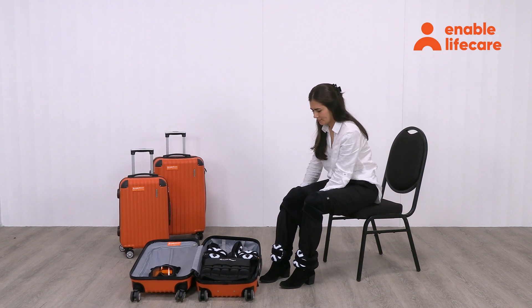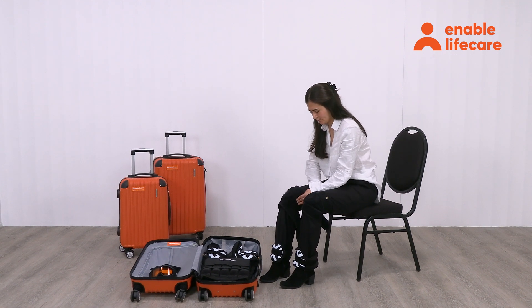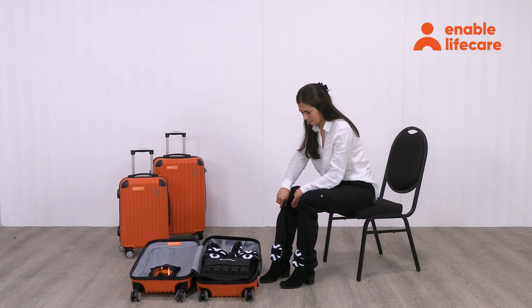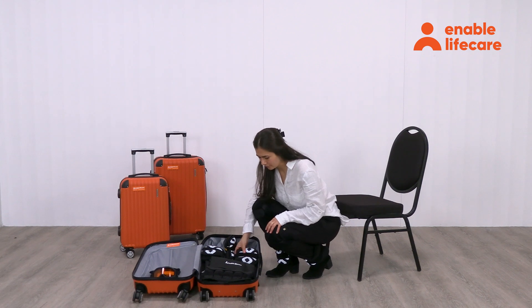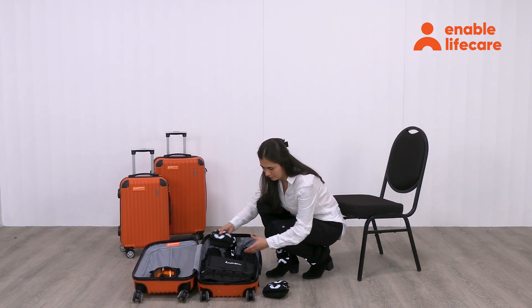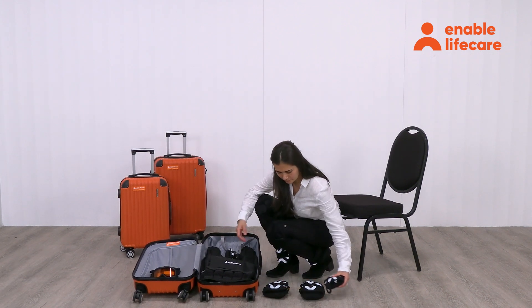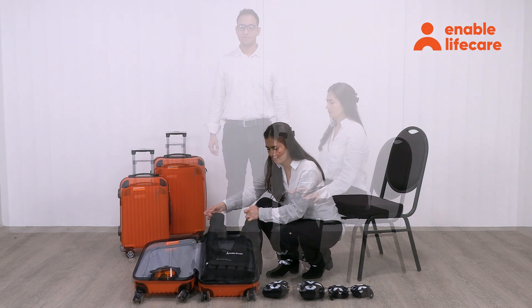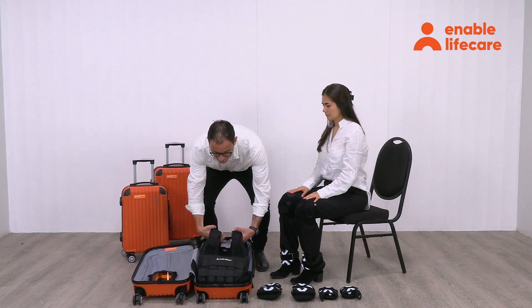Wrap the knee falcrum device around one knee, positioning it as instructed to simulate reduced joint mobility. Enable Empathy Suits are widely used to enhance empathy and understanding, particularly for caregivers, designers, and medical professionals.